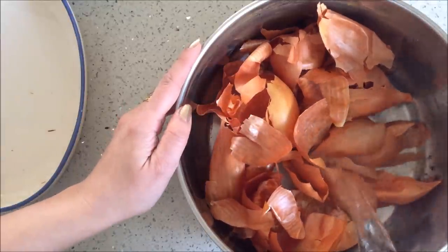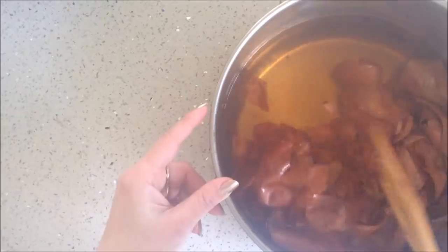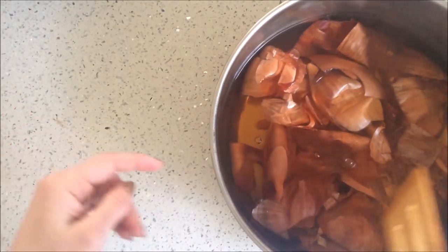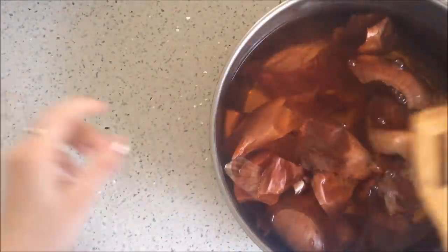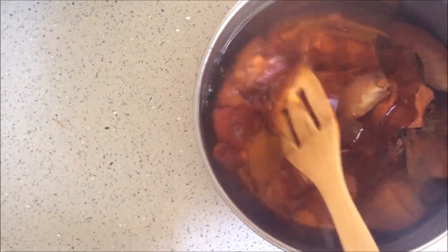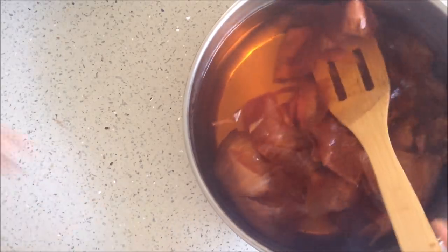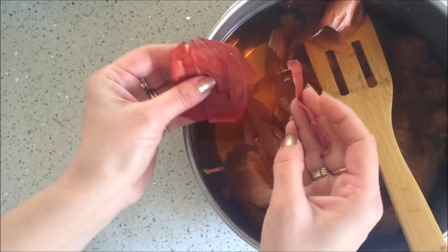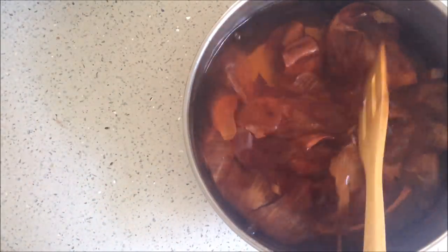I'm adding about a liter and a half of boiled water and you can see already that color in there. The more you put in, the more saturated the color will be. I have about two liters of water and skins from maybe six onions. I'm only using the very dry outer layer, so your paper is not going to smell like onion. Make sure you don't use any of the white bit.